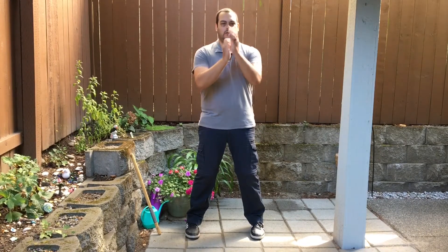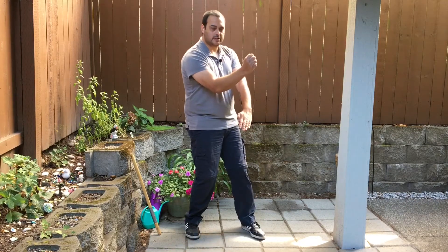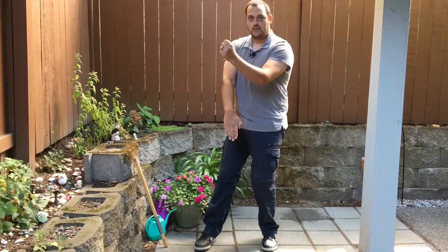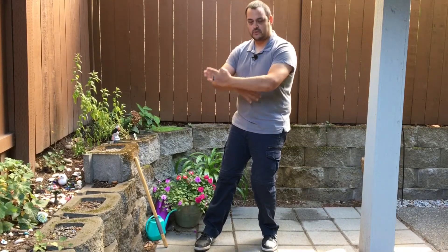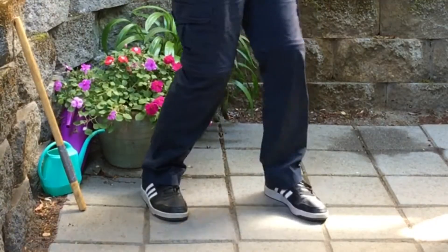First, go ahead and get set up in your Kimi Ma, throw in your guard, and we're going to do a Gonsao and a punch — Gonsao splitting block. The Gonsao is going to go over the front, and you're going to Quansao, which is rotating arms, and punch with the bottom hand. Gonsao and punch.